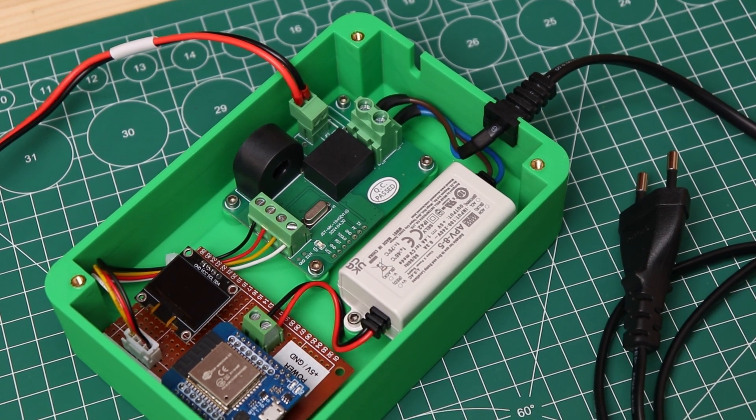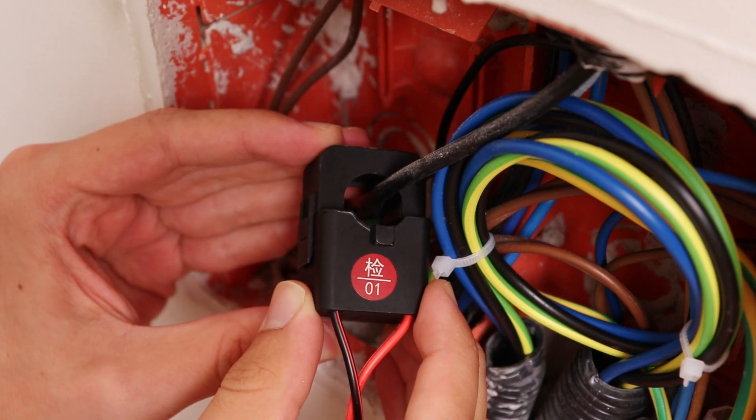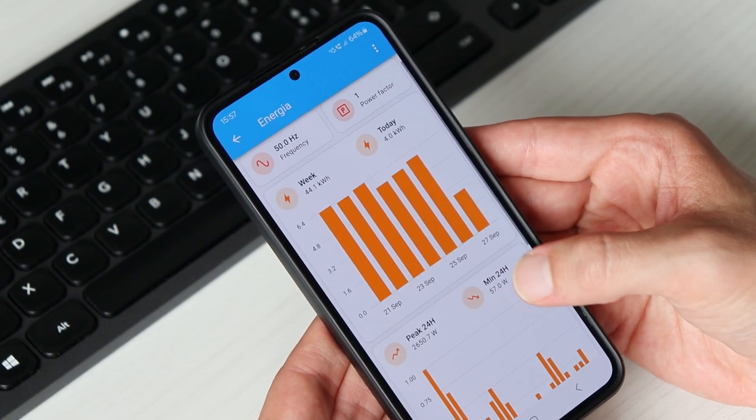Hi, I am Maker Giovanni and welcome back to my channel. In today's video I will show you how we can save electricity and so save money on our utility bills with a simple DIY project. This summer I have built with very little money a smart energy meter, which allows us to measure the energy consumption of the whole house and see it from an app on our mobile phone.